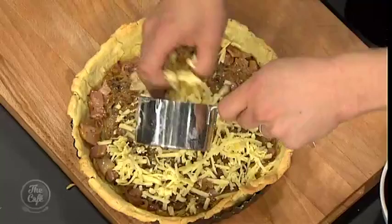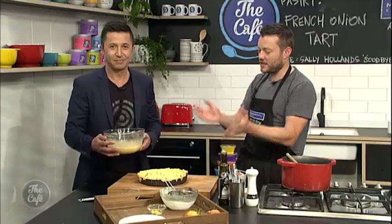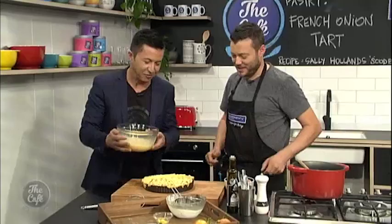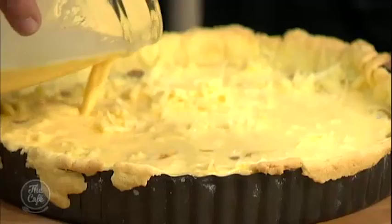We've got the onions and bacon in here, so just do a nice layer of onions and bacon. Then we're going to put some grated Gruyère cheese on top — a nice bit of flavour and a little bit of acidity. Just sprinkle that over nice and evenly. Then we can pour the cream mixture on top. Be careful not to fill it too much so it doesn't run down the side of the pan.